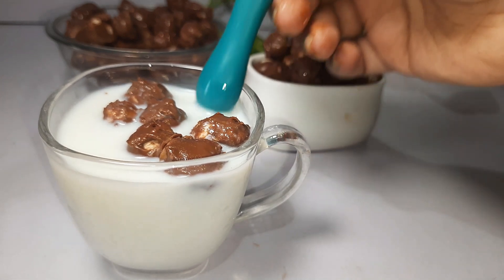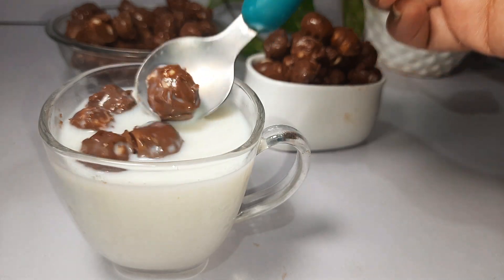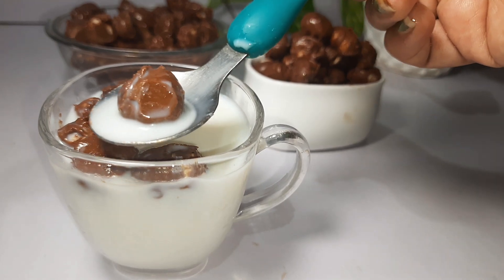If you want to lose weight, you can also maintain your body's extra weight, maintain blood pressure, and it is also good for the kidney. There are many benefits of it.